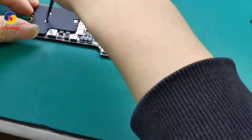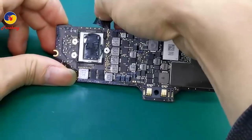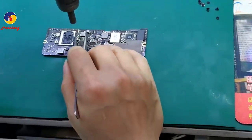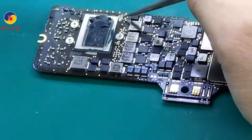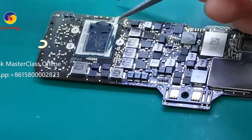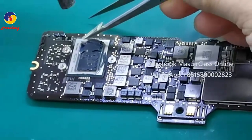Let's see the hard disk — it is 512 GB HDD. This side is the CPU. We will reflow the CPU. Remove the heat sink. The temperature of the hot gun is 280 degrees. To remove the side glue — this is the side glue, white color.